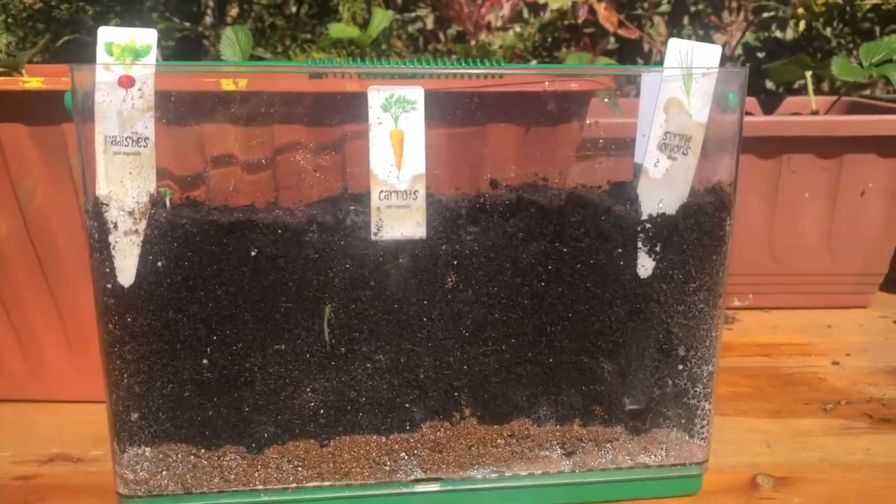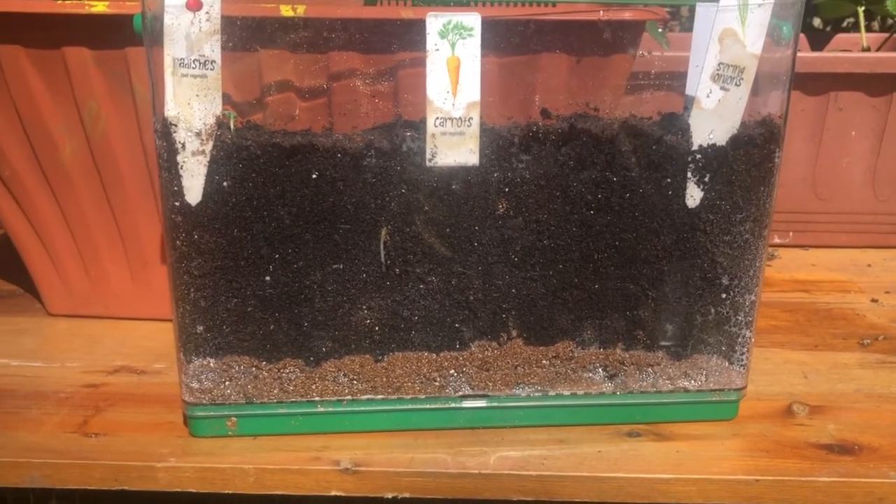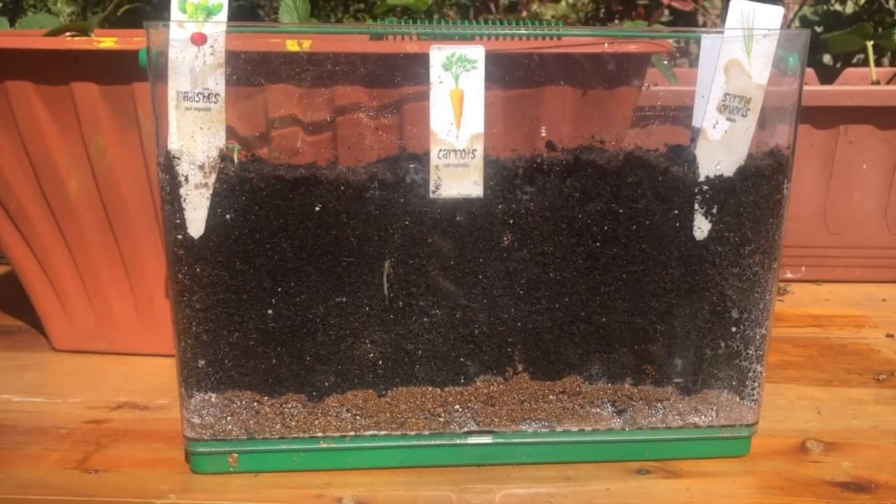Anyway, that's it for now — just a quick update on the see-through vegetable garden, which I got from B&M for £5. Thanks for watching.